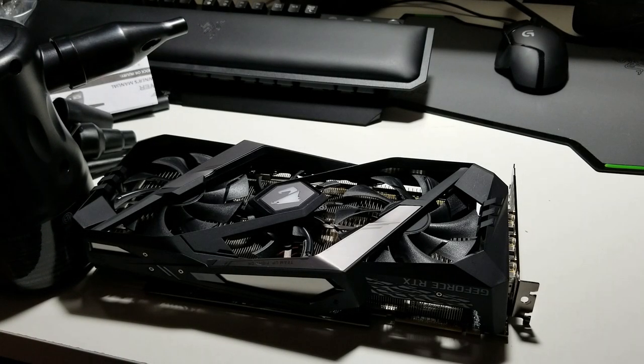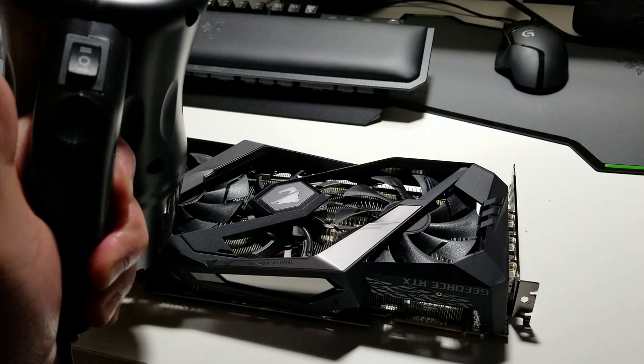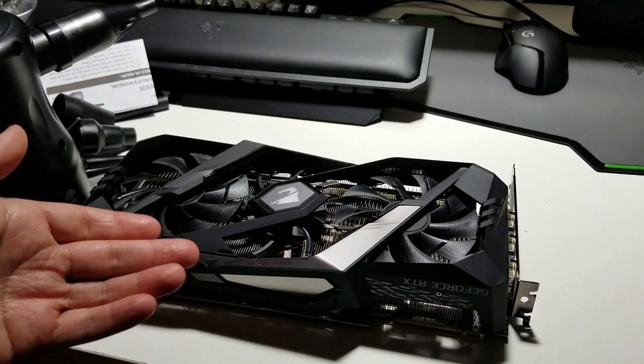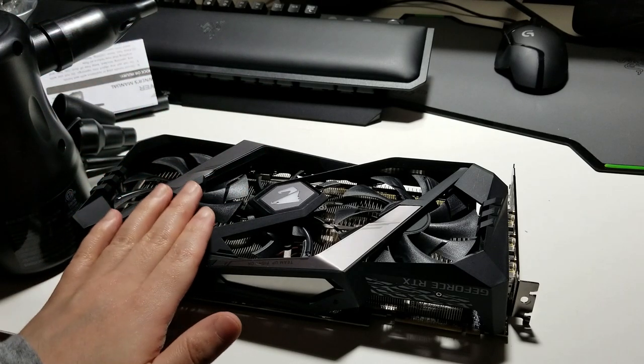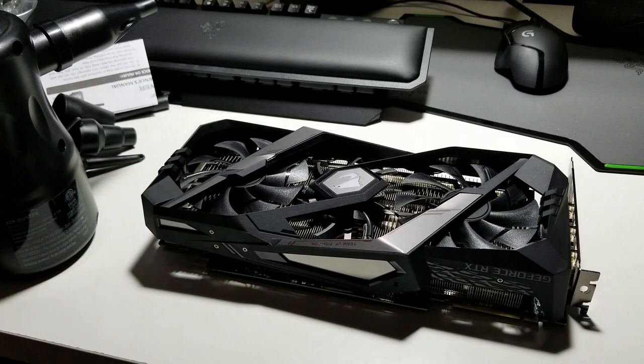This X-Power Blower is really powerful — like crazy powerful. It costs $50 on Amazon, rated at 540 watts, two speeds: low on the bottom switch, high on top. It has a 10-foot power cord. When you clean with this, I'd recommend having an air filter nearby or a vacuum to suck up all the debris that blows out of the graphics card. Or remove the graphics card and take it somewhere else — I wouldn't recommend doing this inside your system because you don't want all that dust flying around inside. So let's see how it works on low. It's going to be a little loud.